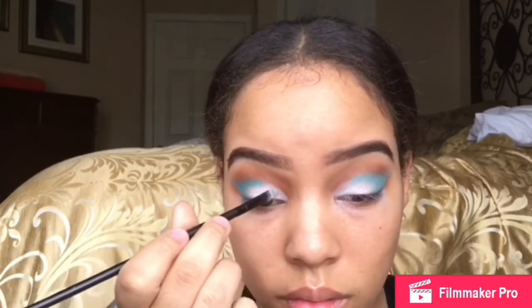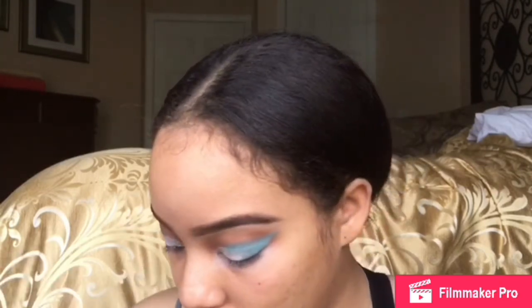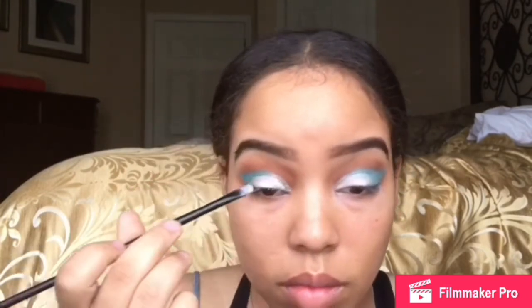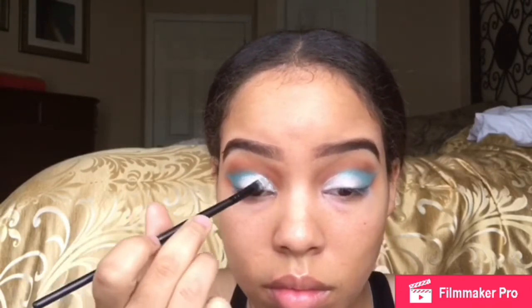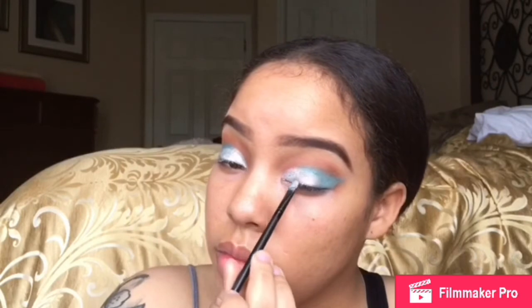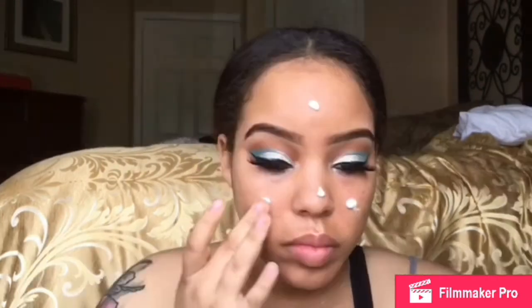Now I'm going to go in with my NYX Glitter Adhesive and put that all over where the primer was. This is going to give us like an ombre effect. So now I'm going to go in with my NYX Glitter — this is just a silver glitter — and pop that all over my lid. Well, not all over — only where the glitter glue is. I don't want any glitter on the blue part, only in the front towards the middle. That's it. Like I said, it's like an ombre cut crease.